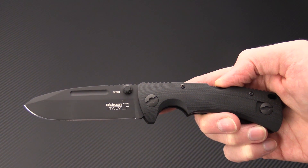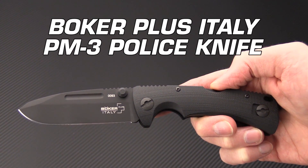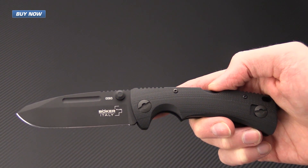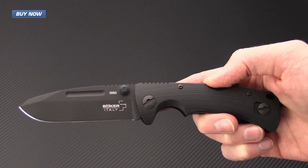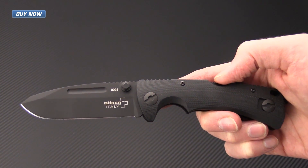Tyler here with GPKnives, and today we have the new Boker Plus PM-3. This is a police model knife designed for military, police, and other tactical use. It is definitely a hard use folder.